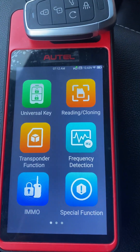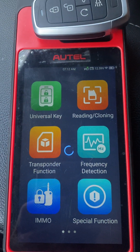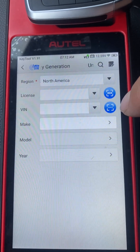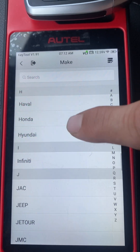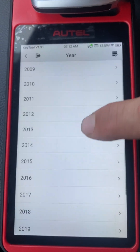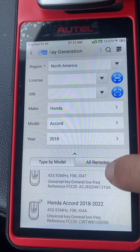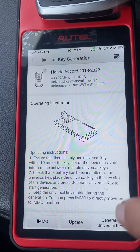We're going to be using the Autel KM100 with the Universal iKey. First, let's go to Universal Key. Make: choose Honda. Model: choose Accord. The year is 2018. Click Generate Universal Key.